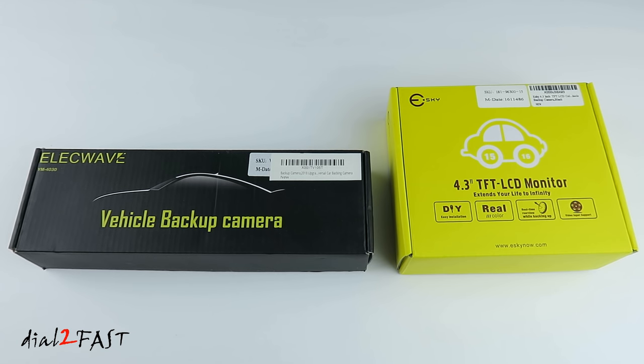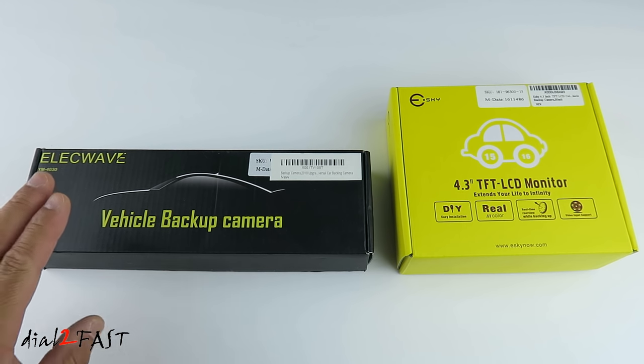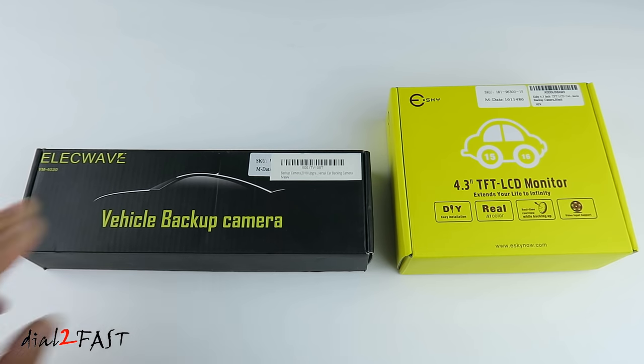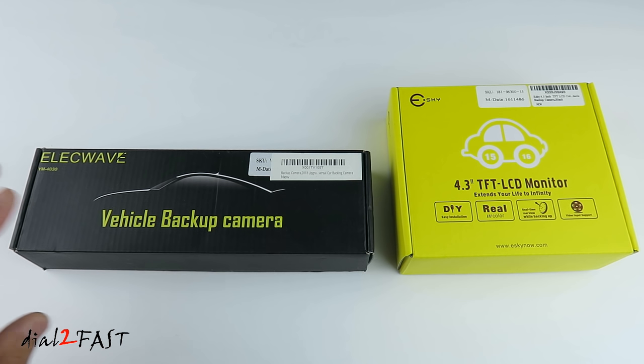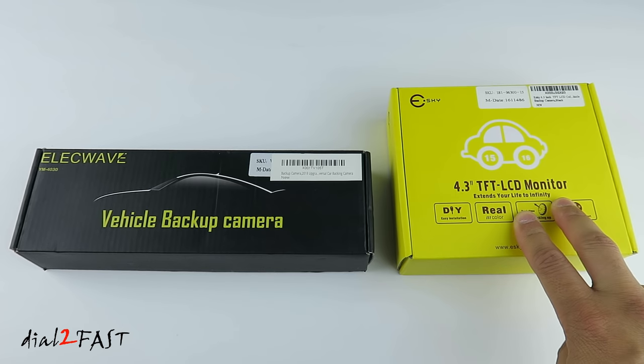Hello viewers, this Dao2Fast here. In today's video I will show you how to install a very simple backup camera system in your vehicle. For this install I'll be using this ElekWave vehicle backup camera and an SKE 4.3 inch TFT LCD monitor. Both items are very inexpensive — you can pick up this camera for $30 and this LCD display for $22.